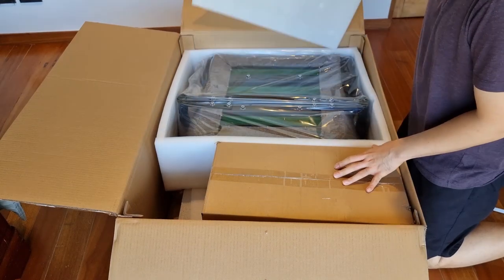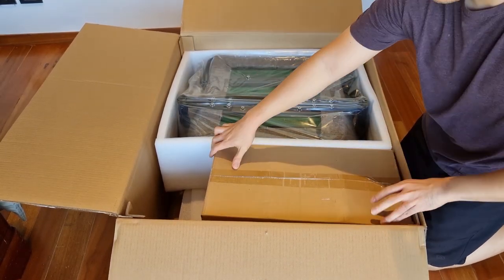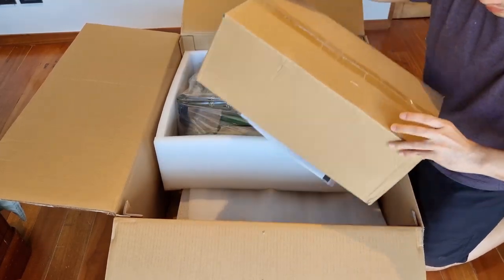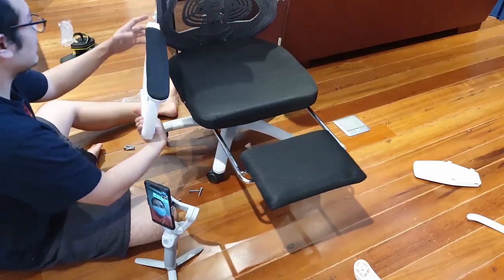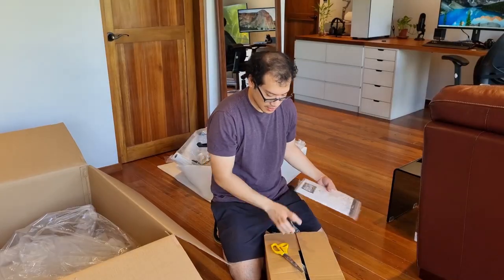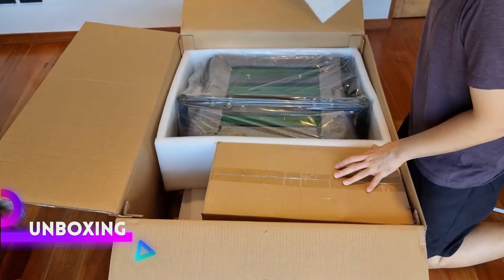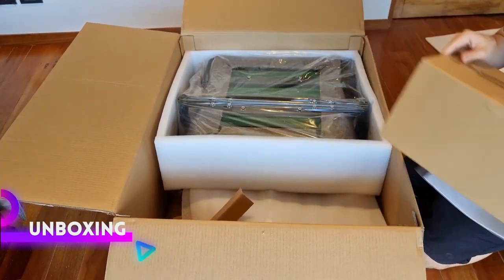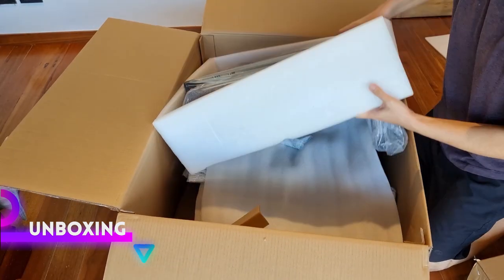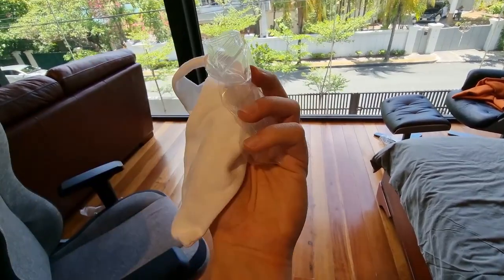When it comes to chair assemblies, I am always concerned that either a part will be missing or it will be too difficult for me to do on my own. In my last chair review, I needed to call the seller to help guide me through the assembly process. I am happy to say that I was able to assemble the SGS40 all by myself. If iPads were chairs, then this is how they would have been packaged. Sharkoon took it a step further by even providing a pair of gloves so your hands don't get dirty during assembly.